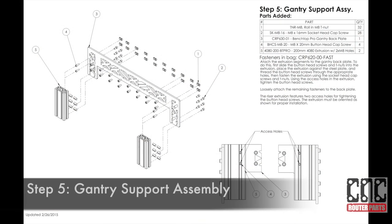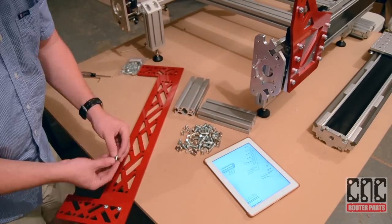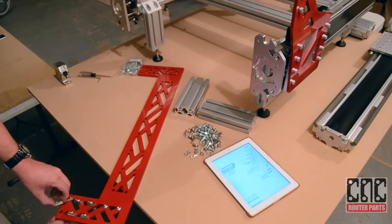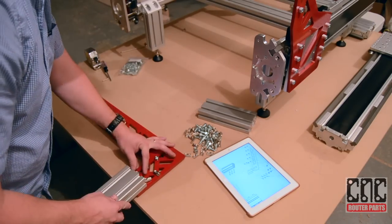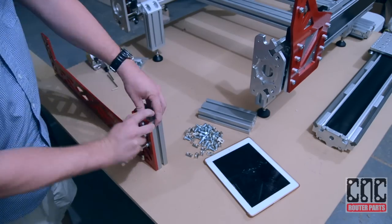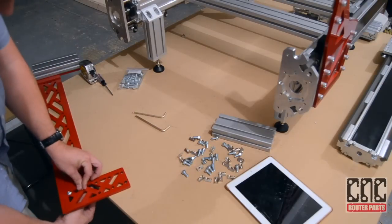Next we'll build the gantry support assembly. We'll begin by loosely attaching the button head and T-nut fasteners, and slide the extrusion past the T-nut fasteners. Ensure that the access holes for the two button head screws are facing the correct way. We'll ensure that the extrusion is flush and square, then tighten the fasteners, and repeat the same steps on the other side.